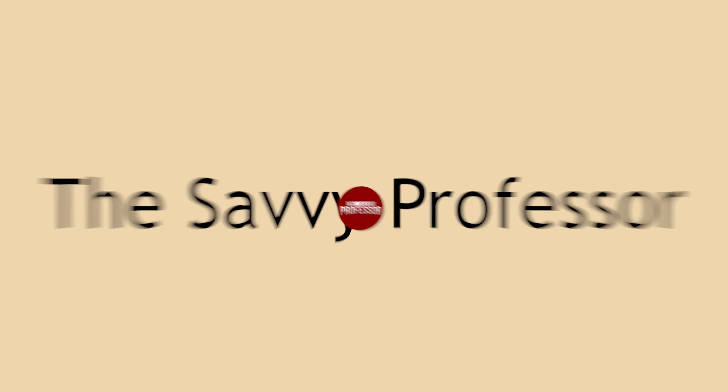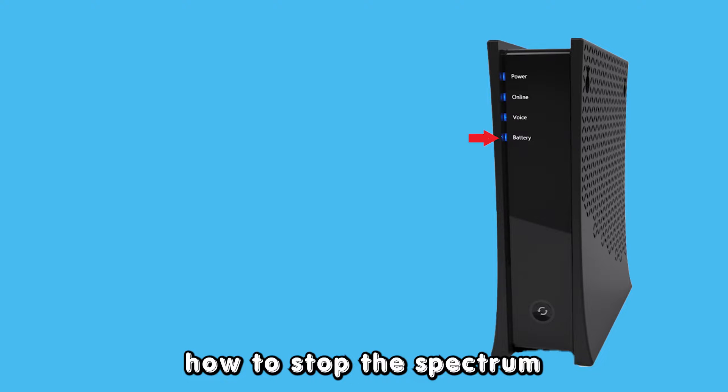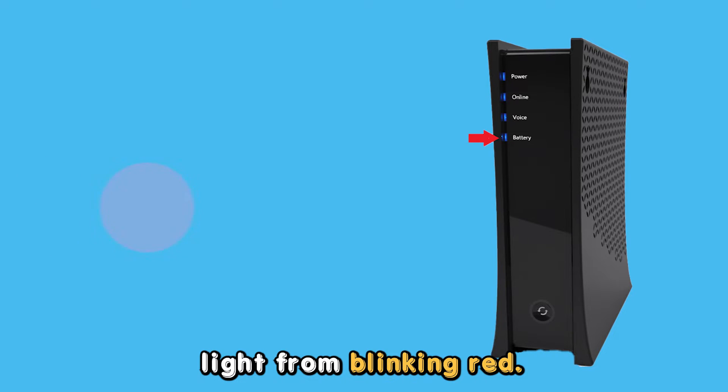Hey guys, this is Scott from The Savvy Professor. In today's video, we'll be discussing how to stop the Spectrum modem battery light from blinking red.